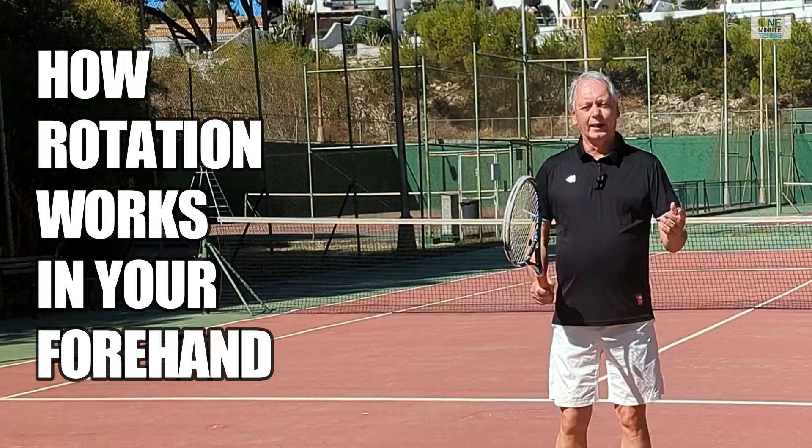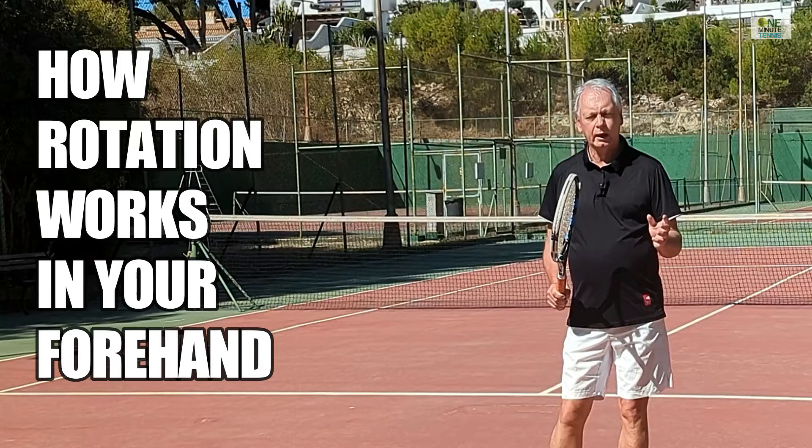Please take your seats quickly, ladies and gentlemen. Thank you. Hi guys, welcome to womanittennis.com. In today's session, I want to talk to you about rotation in the ground stroke.